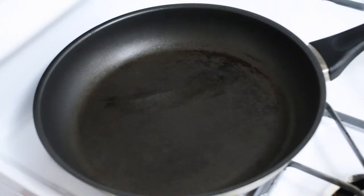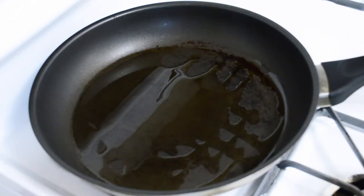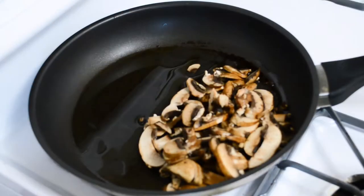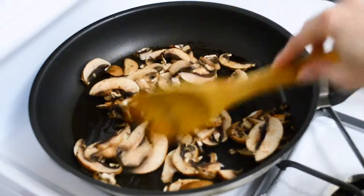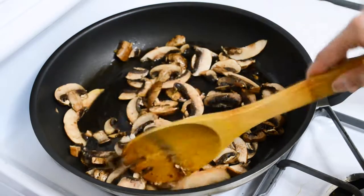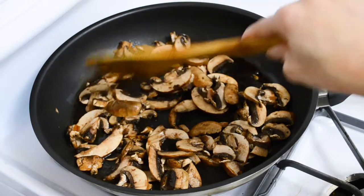To prep the mushrooms, we're going to take a non-stick skillet and turn it on to medium heat. As the pan is heating, go ahead and add your tablespoon of olive oil. Now we can go ahead and add the mushrooms. You can let them cook, stirring occasionally. This will take about five to ten minutes.